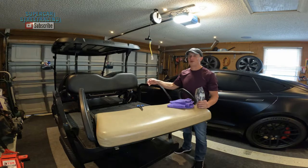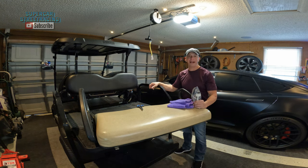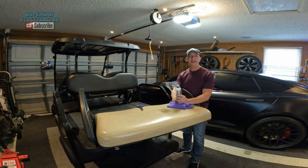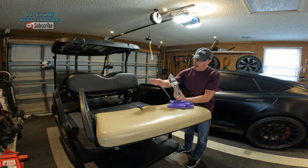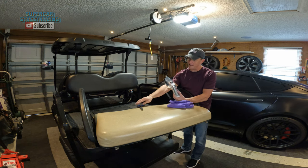Right here in front of the 2014 Club Car Precedent and the 2023 Tesla Model S Plaid, we're going to be working with Shine Armor again. I'm super excited to work with them — they've been awesome. They have sent me several products, and today we're going to be taking a look at this interior all-purpose cleaner and using it right now on the Dukes of Duval Club Car Precedent seat.